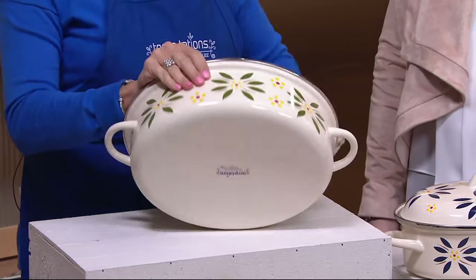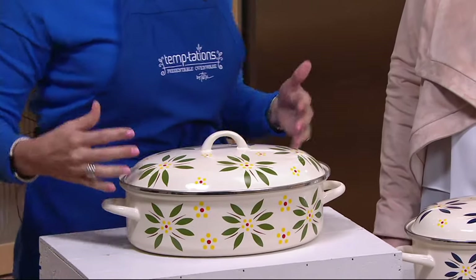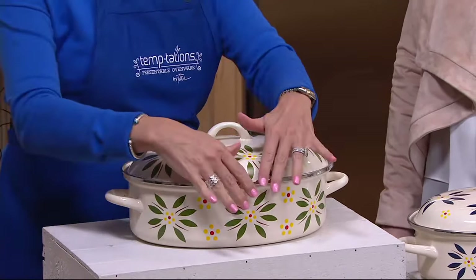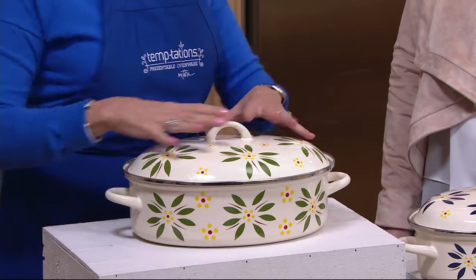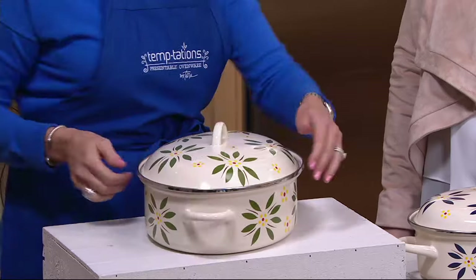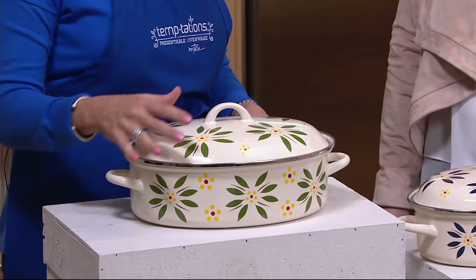This is part of our enamel on steel line. What's so great about enamel on steel is that we've taken the old world pattern — the floral lace pattern — and actually magnified it, so you get that beautiful flower right there magnified all the way around, 360 degrees. Enamel on steel is just that: it's enamel over stainless steel.